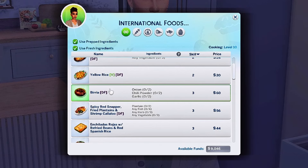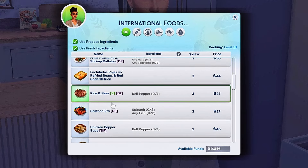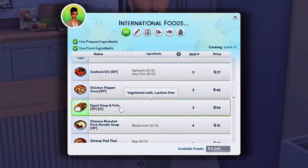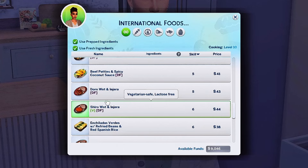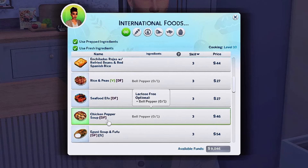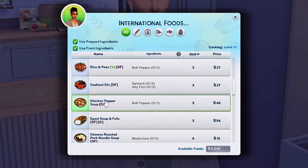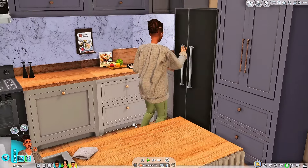In the international section they have birria, yellow rice, spicy red snapper, fried plantains, shrimp callaloo, rice and peas, seafood pho, chicken pepper soup, egusi soup with fufu, shirawat and injera, durawat and injera, and crab fried rice with thai basil and tomatoes. I'm gonna take it back to the top — I kind of want her to make the fried plantains, I love fried plantains, but since it's a little cool outside, let's make some chicken pepper soup. Yeah, let's see how that goes.